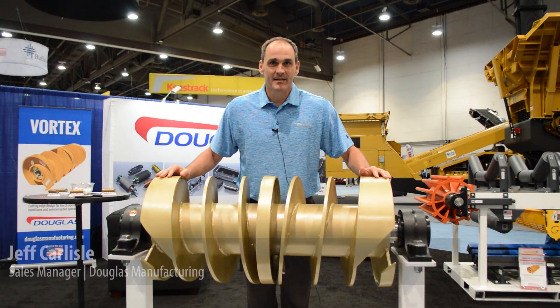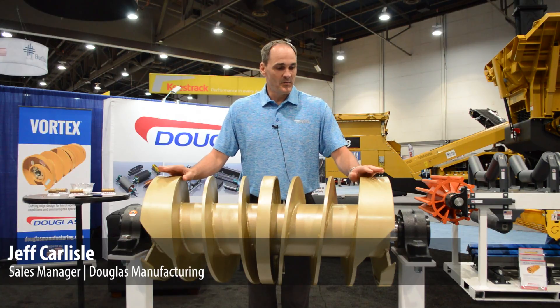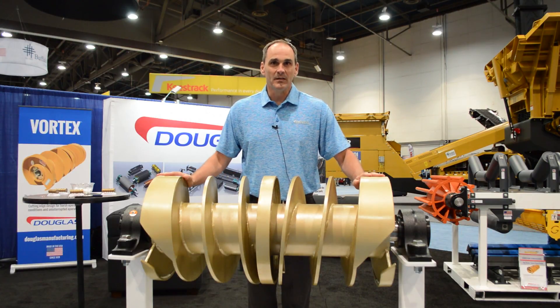How are you doing? I'm Jeff Carlisle, Sales Manager at Douglas Manufacturing, and this year at Conag we're highlighting our new patent-pending Vortex Spiral Clean Pulley.